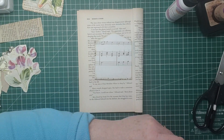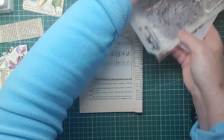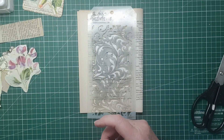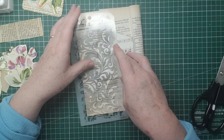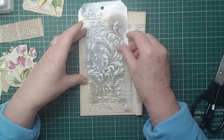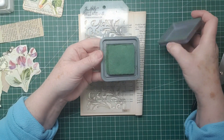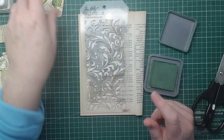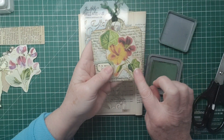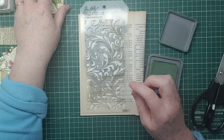I've got some out. I've got the Tim Holtz flourish and I think I'll stick with my rustic wilderness that I've used before - I used that on the background of this one. It's not too in-your-face, it's just a subtle bit of background, added interest really. I'm just looking for my dobber for the green.